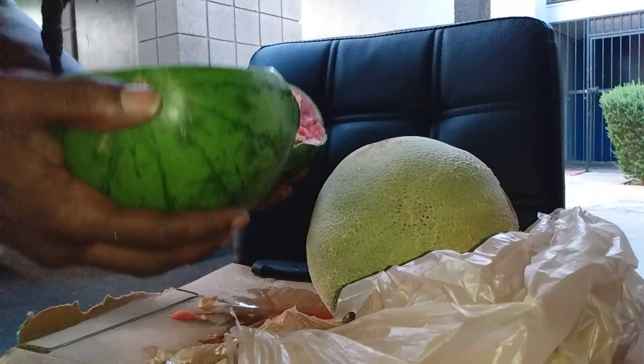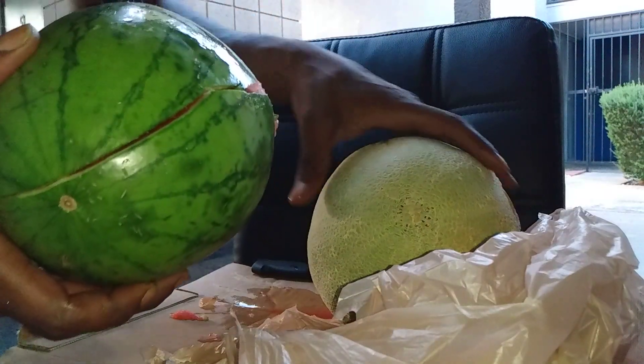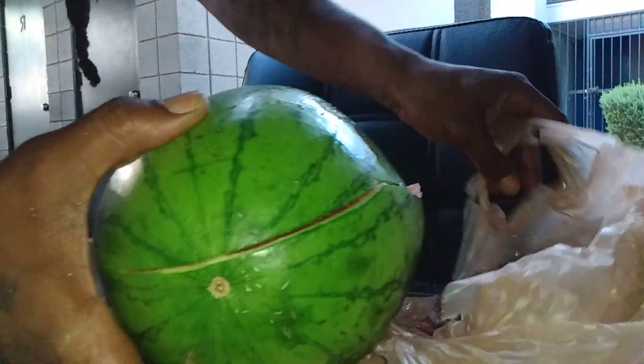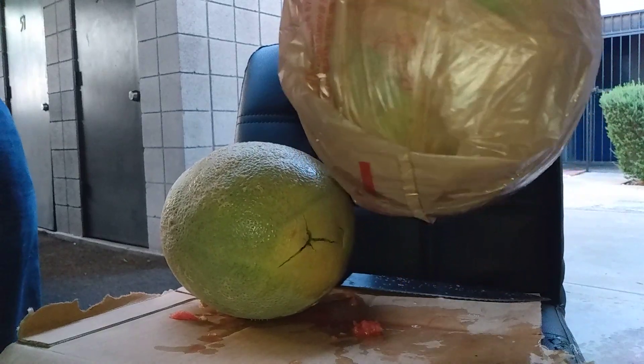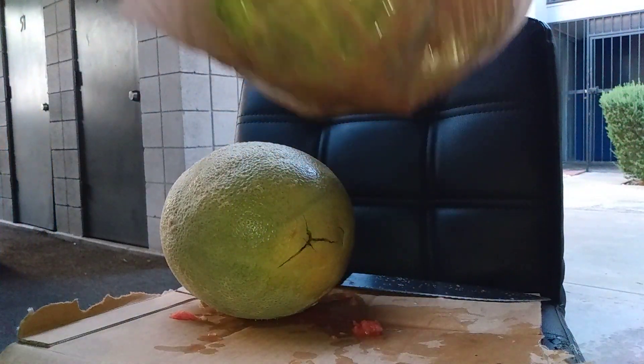Hey, baby. Take this watermelon — I'm still going to eat this. I thought I wasn't. It ain't like I shot into human flesh or nothing — animal flesh. Look at that bag full of juice.